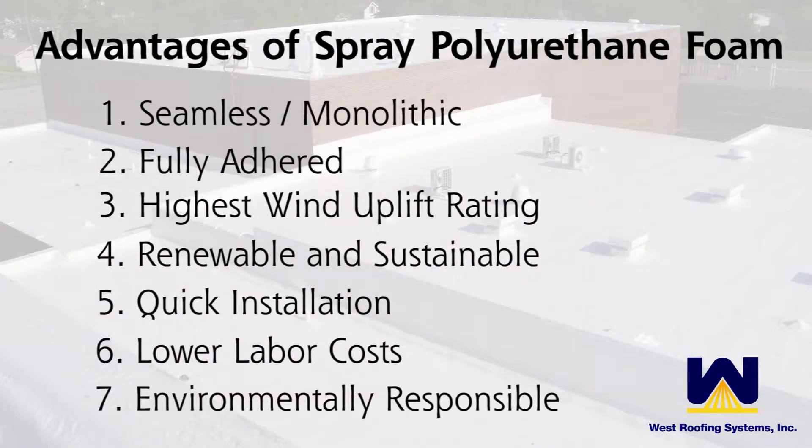One other advantage to the spray polyurethane roof system is that it's environmentally responsible. There are numerous aspects of the system that contribute to environmental stewardship. The polyurethane foams have zero ozone-depleting potential (ODP) and ultra-low global warming potential (GWP) blowing agents. Additionally, with today's high-solid silicone coating technology, it has ultra-low VOCs — lower than the paint you'd use on the wall of your house.